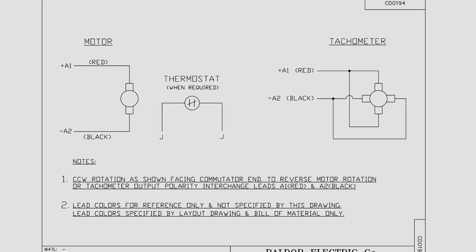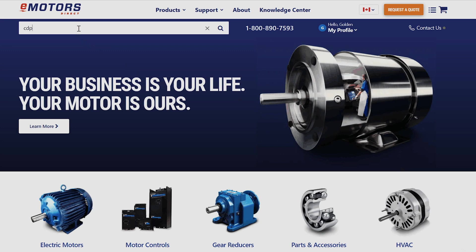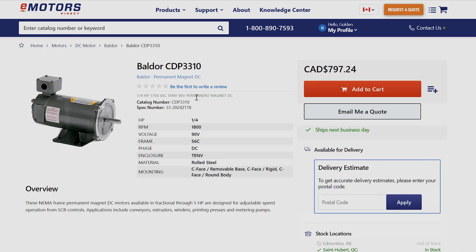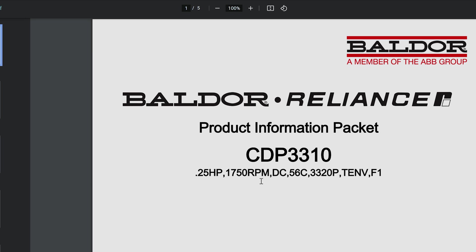Step one: read the motor's data sheet to identify the direction of the motor from factory and find the circuit drawings to find which terminals are positive and which are negative. You can locate your data sheet on emotorsdirect.ca by typing your catalog number into the search bar. Once on the product page, click Downloads and you'll see the data pack, manual, and other downloads.